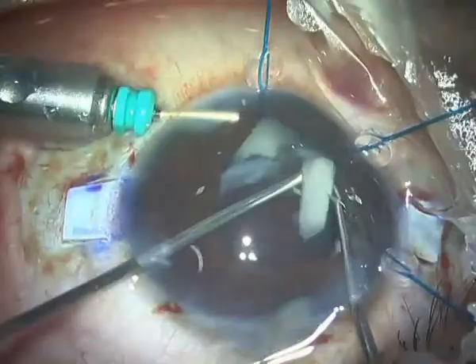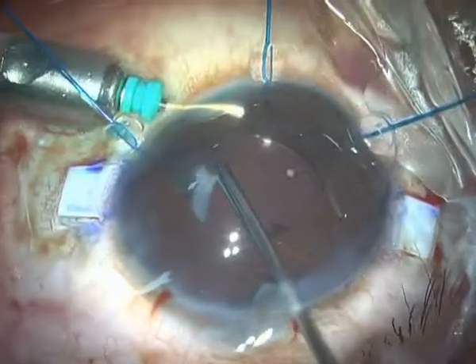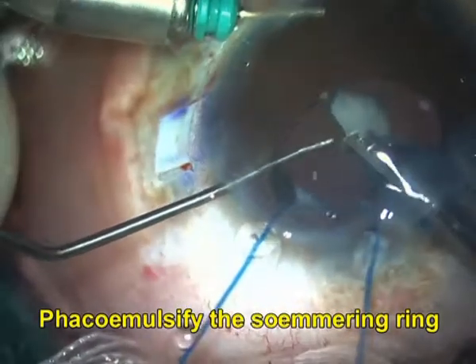Placing some iris hooks, I'm able to quadrant by quadrant express the Soemmering ring outside the eye. The last piece was a bit too large and needed a phacoemulsification technique — an IOL scaffold, or a glued IOL scaffold in this case.